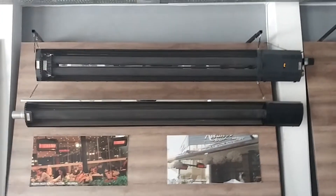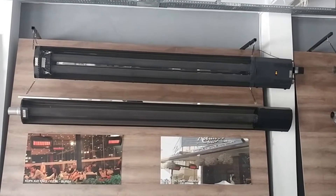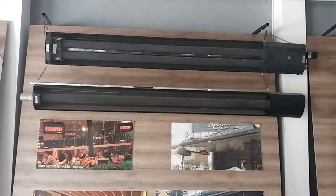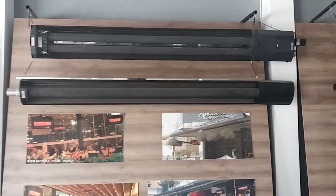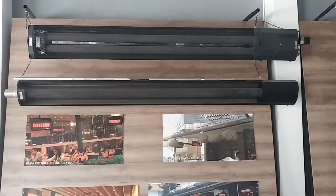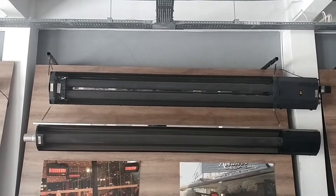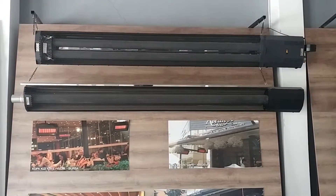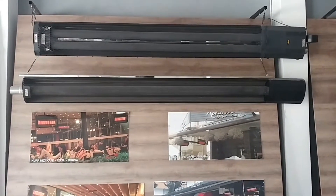Hello, this is Mira Heating. Today I am going to show you our ceramic radiant heaters. The bottom heater is a linear ceramic radiant gas heater from Mira Heating, and the other one is a U-type ceramic radiant gas heater. These heaters are made in Turkey by Mira Heating company — we are the heater manufacturer.